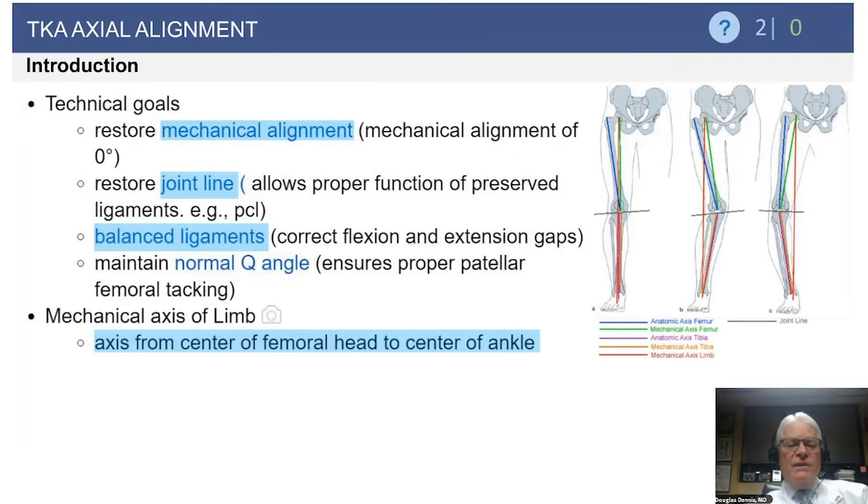Our goals in axial alignment are to restore mechanical alignment — we want the total knee aligned so that when we draw the mechanical axis from the center of the femoral head to the center of the talus, it passes through the middle of the knee. We also want to restore the joint line, which is very important for all ligaments to perform as designed. We need to balance ligaments in both flexion and extension, and maintain a normal Q angle to facilitate proper patellar tracking.